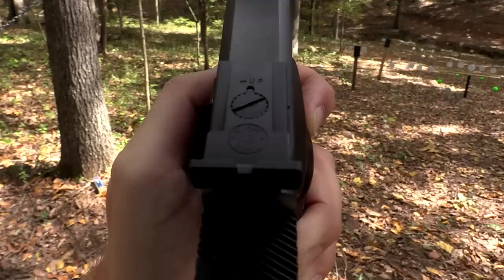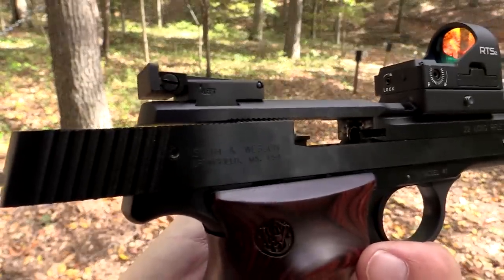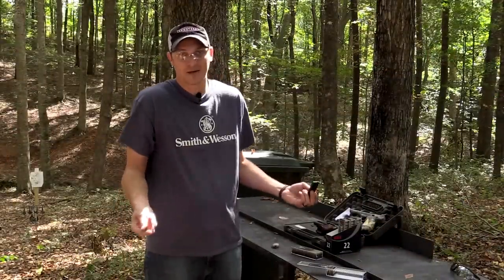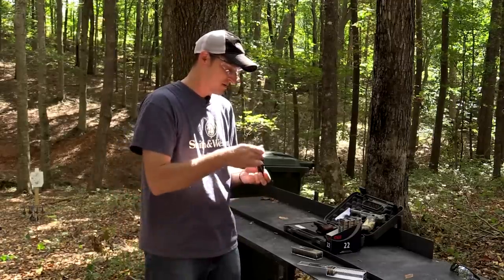The rear sight on this pistol is adjustable for windage and elevation with micro clicks, so you can really fine-tune it. I sighted it in and could hit fine with the open sights. I don't need the red dot, but the cool thing about the 41 Performance Center is the milled rail — that's why I put the red dot on it.